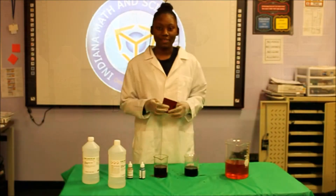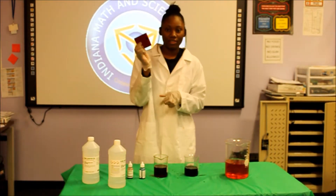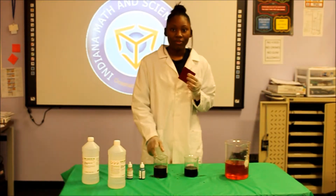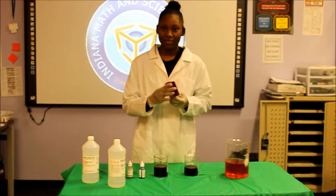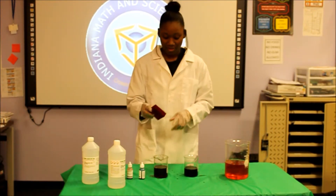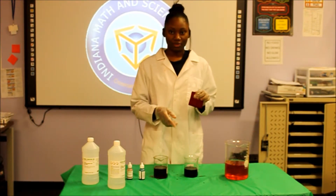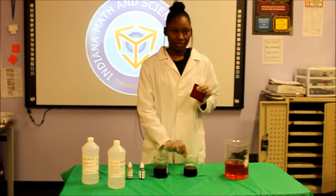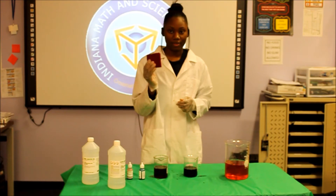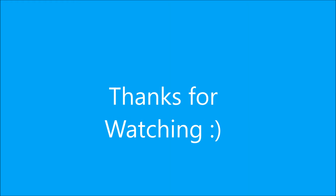So basically what happened in this demonstration is that I put this indicator sponge inside the red solution — this is also called Congo Red. When I put it inside the red solution, it's really acid. So if you put this indicator inside the acid, it's going to turn blue. And when you put it inside the blue solution, that is the base solution, it's telling you that there's no more acid on the sponge, so it's going to take back its red color. Thank you.